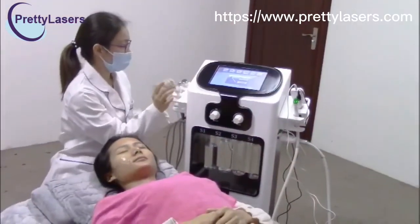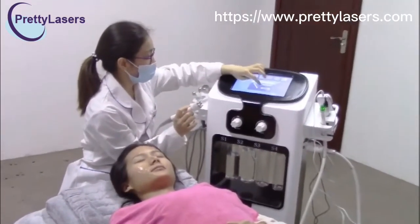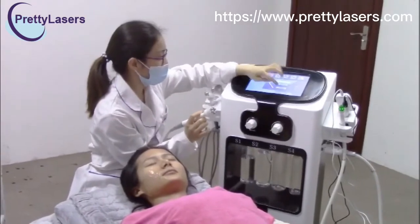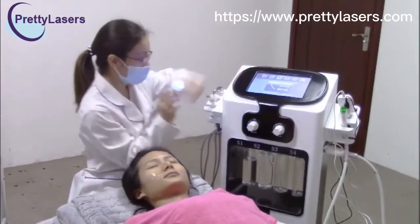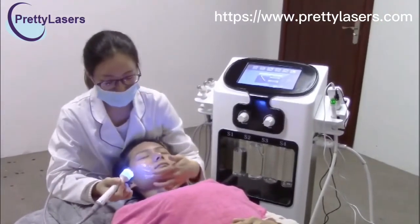For the six-color LED treatment, start from low strength and start. Also apply the gel on the treatment area.